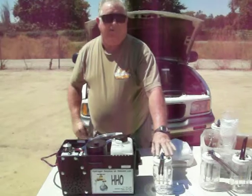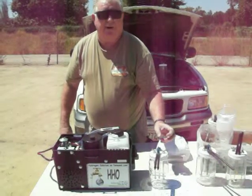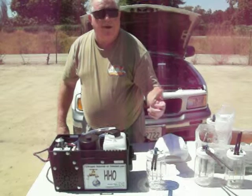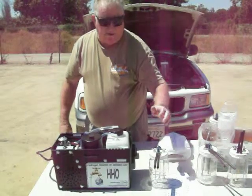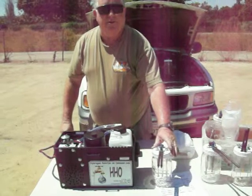You plug the 12 volts in — a positive and a negative charge. When you turn your key on, it creates hydrogen. And it uses hydrogen on demand by turning your key on. Turn your key off, it quits making it. So you're not storing any dangerous gases.